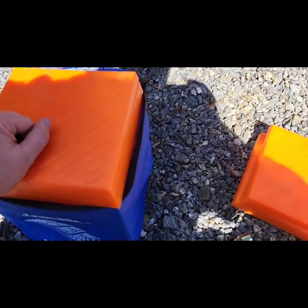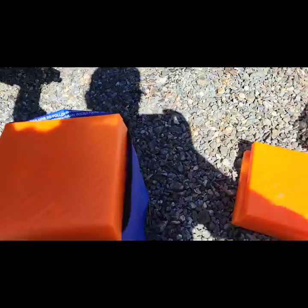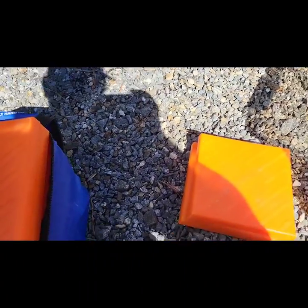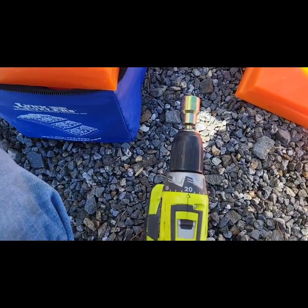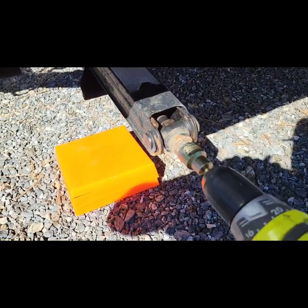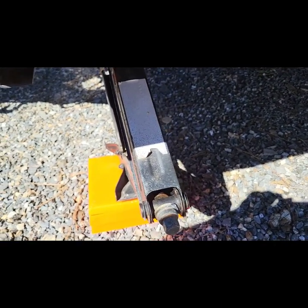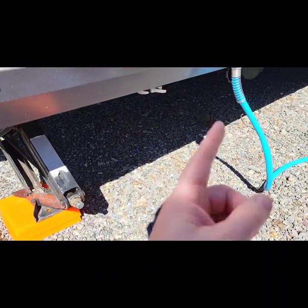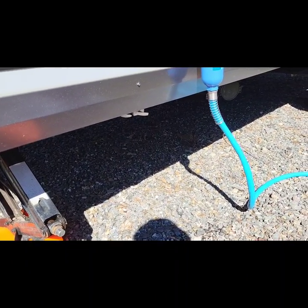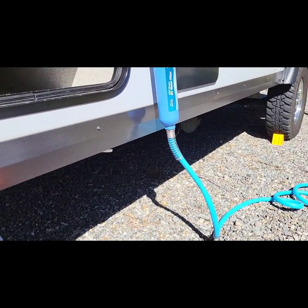I'm going to set one of these up real quick. This drill adapter makes my life so much easier. You can do it the old-fashioned way when the batteries are dead, but you can get these adapters just about anywhere — Amazon, Walmart. Lower this down, get it in place, and get it snug. Once I do this on each corner, I'll walk around one more time to make sure everything's snug. That'll stop the camper from rocking back and forth and it'll feel a lot more sturdy on the inside.